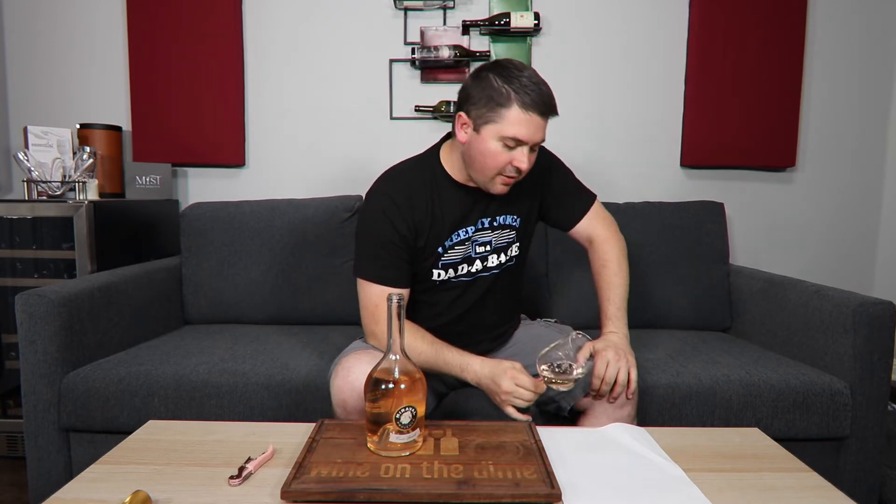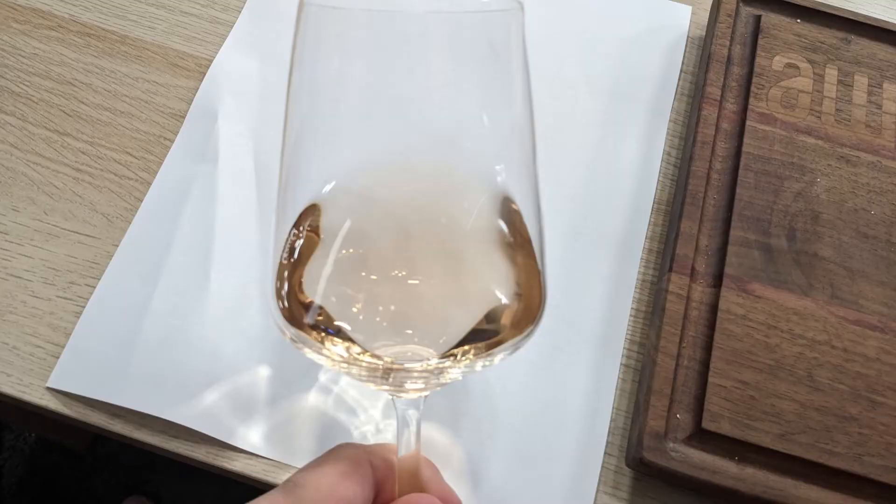From a color standpoint, this is a pale pink-orange. No artifacts, no cloudiness.